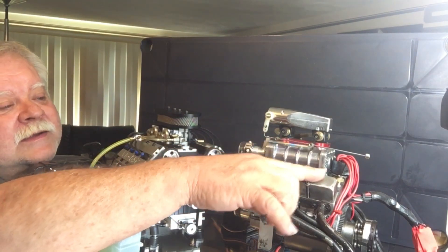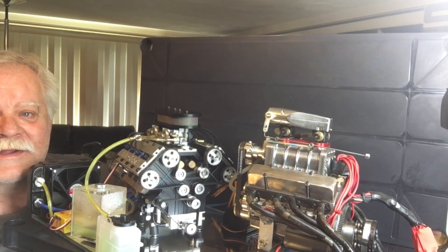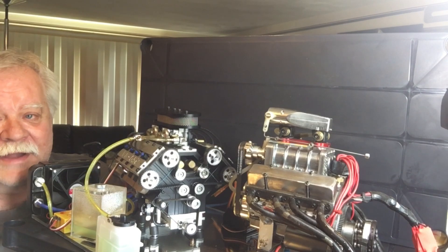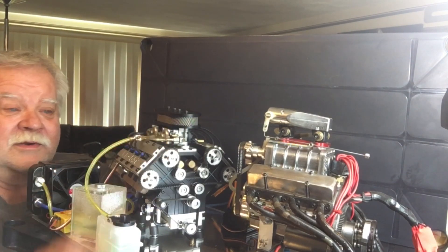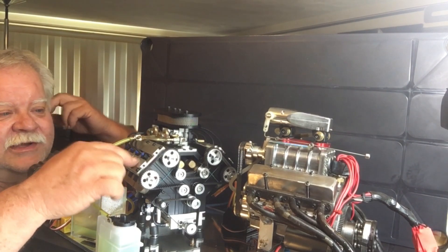Now this one here — we know this engine's been around for years and years and years, and it's a very good engine and it makes some good power on nitro. This one here is a newer, Nismo-looking version of the engine, because I did a lot of research on this.